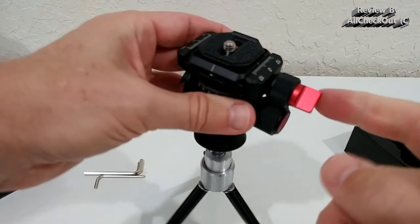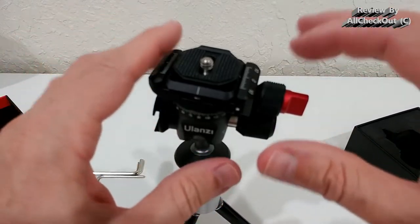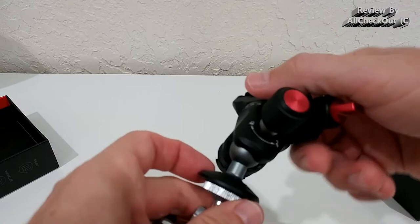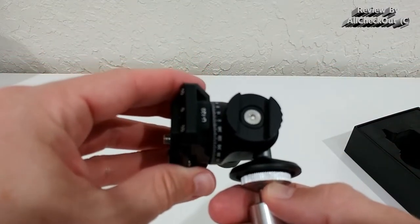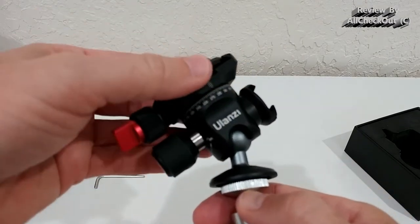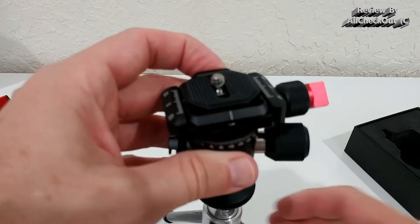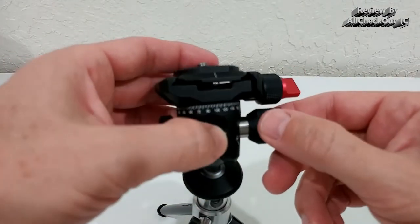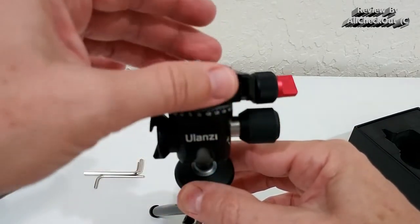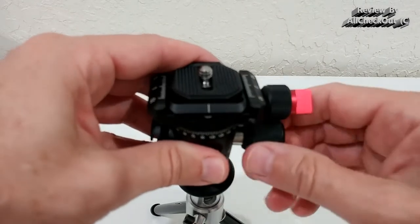The screws are independent — you can secure the 360 rotation and adjust everything individually. The ball mount allows almost free movement: about 90 degrees on each side, maybe 45 on another. The ball screw isn't just lock/unlock — it can be partially tightened so you can still move it while keeping it somewhat secured, useful for lighter cameras like a GoPro.